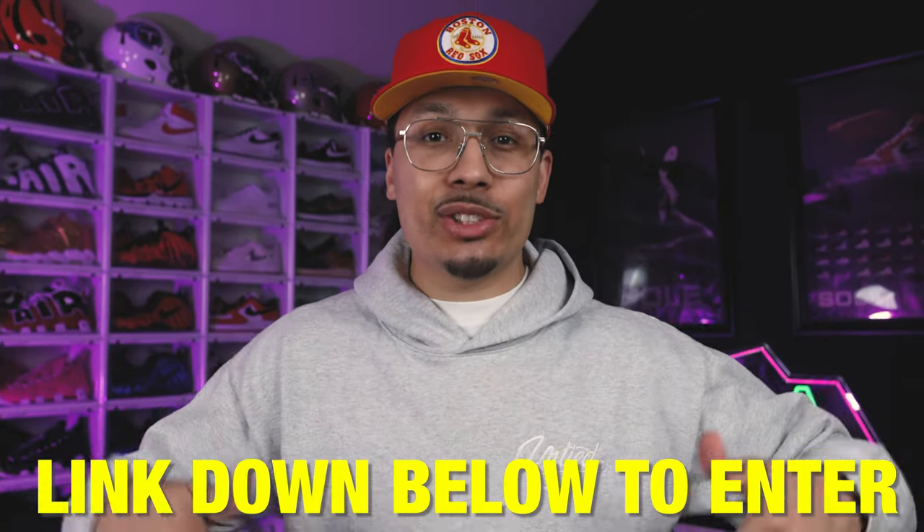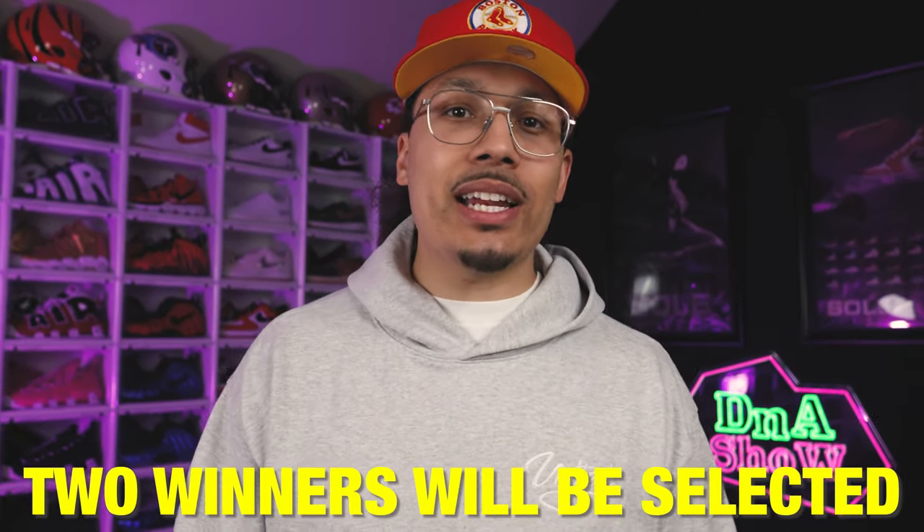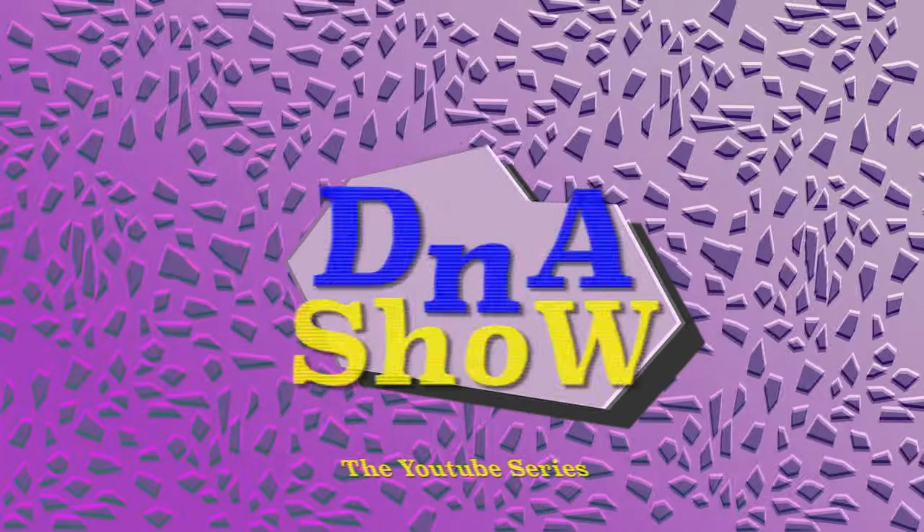Now that you guys have seen the full in-depth shots of this sneaker, let me know what you guys think about them down below in the comment section. You guys made it to the end of the video and now it's time for the giveaway details — all you need to do is click on the link down below in the description or pinned in the comment section. Simply sign up and you're good to go. The winner will be announced at the end of the month — good luck to everybody. If you haven't seen the $500,000 mystery box video yet, I made sure I linked it for you at the end of this video so you can go check that out.